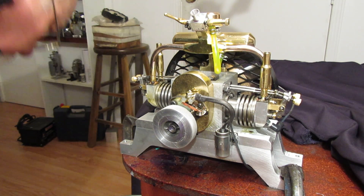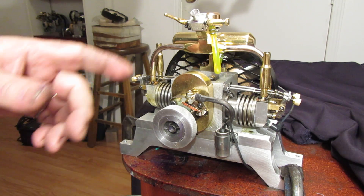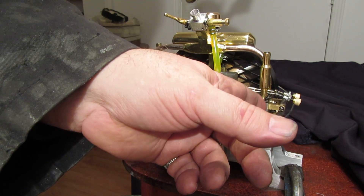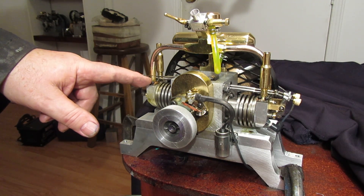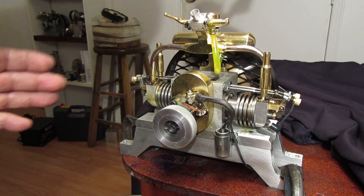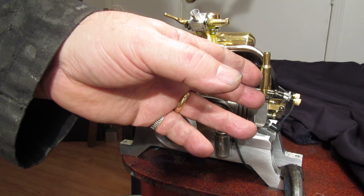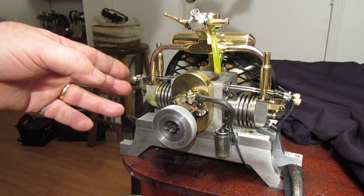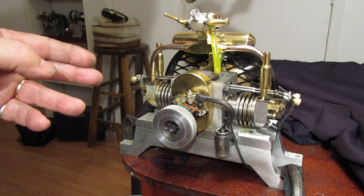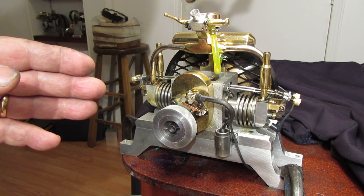This is running off an old motorcycle dual-output coil. It fires alternately — this cylinder fires, it goes around, and then immediately this cylinder fires. So the firing is alternating back and forth. One piston is up on compression, gets a spark and fires. The other piston is up on the exhaust stroke and it fires too, but there's nothing in there to ignite, so it doesn't really matter. It's a waste spark system.